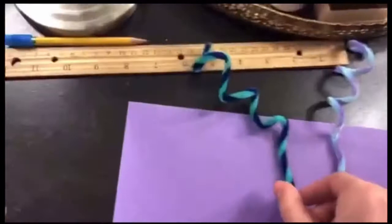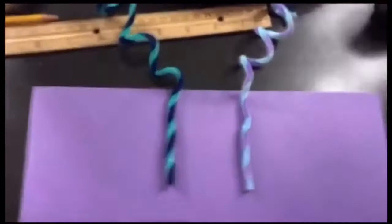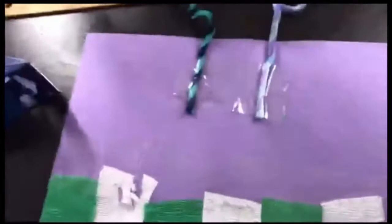Next we're going to attach the antennae to the butterfly itself. On the same side as the streamers, I kind of just arranged them until they were in the middle of the paper and I was happy with their position, then I taped them down. Once everything's taped down on this side, we're just going to flip the paper over so that we can work on that side.